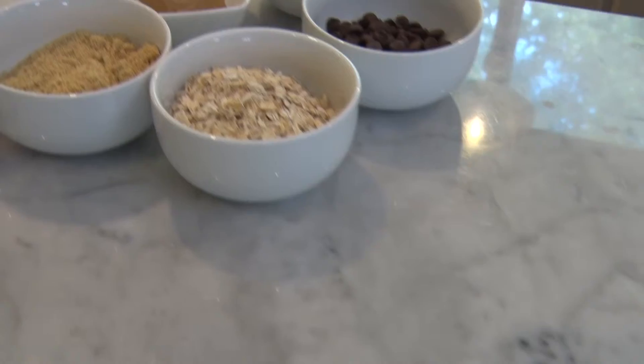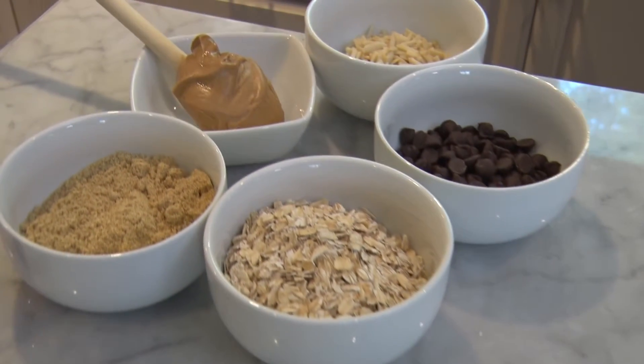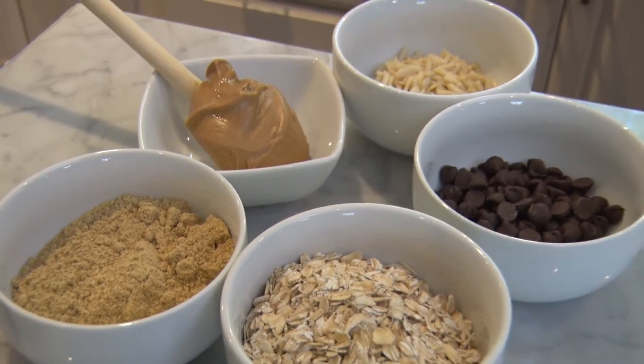Which brings me to my next tip. If you have a kid who's after school going to sports and they need that afternoon pick-me-up, try this great recipe chuck full of protein that'll be perfect just for them. I love this recipe because it's so simple and it's no-bake — the kids can make it, or you can make them ahead of time.